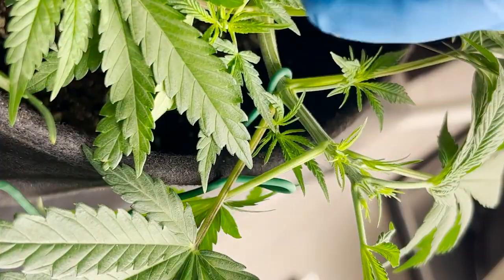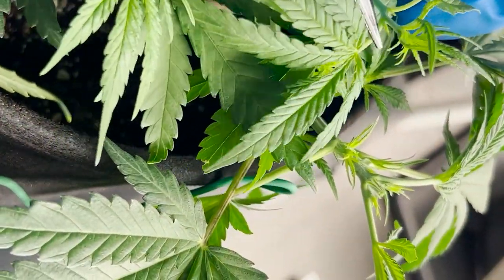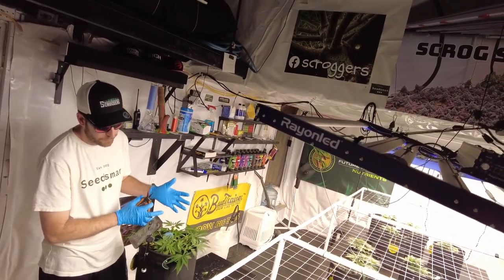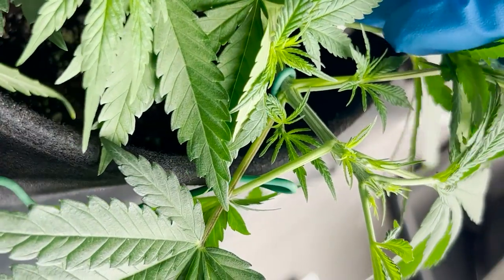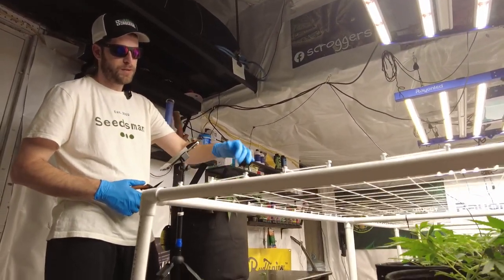You can top a plant anywhere — I could top right down on this node right here if I wanted to, but I don't. Topping for me is a one-time process because I create all of my colas by growing my plant on a horizontal platform.